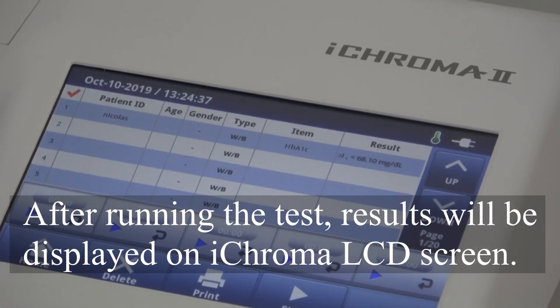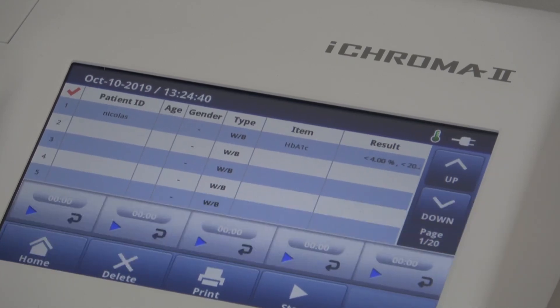After running the test, results will be displayed on the ICHROMA LCD screen.